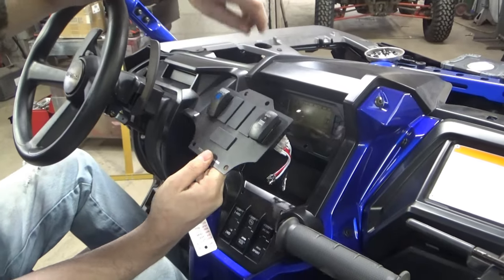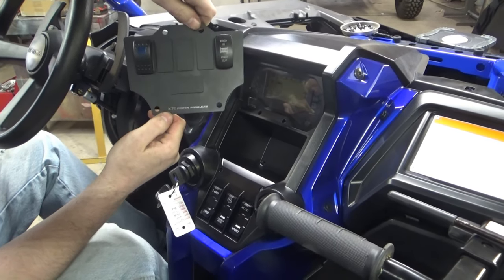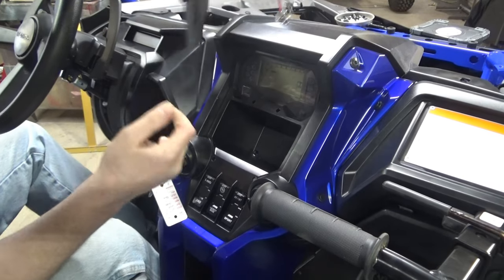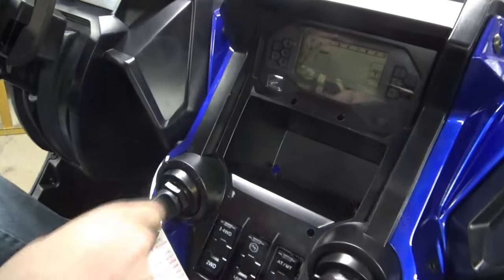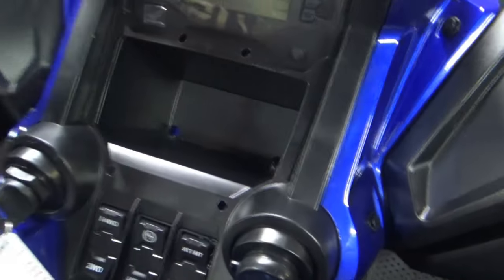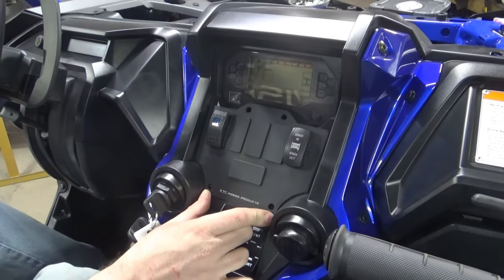Alright folks, so this is what we got going on. To install our winch or any of our other accessories, we really need a spot to actually put a switch panel. So what we did is we got the switch panel here from XTC Power. Anything that you see us putting on today, we'll have links in the description below. This switch panel takes the place of this little cubby hole here. All you got to do is line it up, mark, and drill your holes. Drill a couple pilot holes in the bottom and pass your wires through, and then this will sit right in there with some push pins, giving us a switch panel and a spot for our winch.